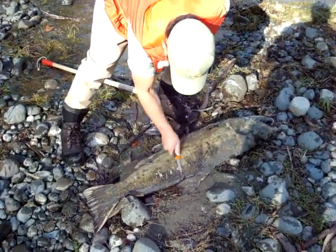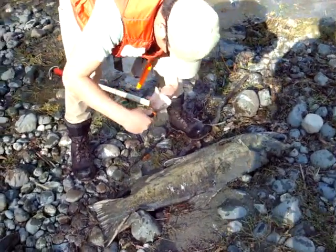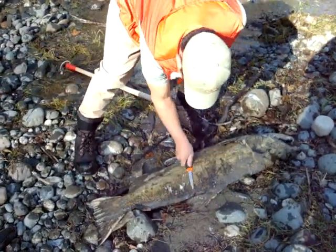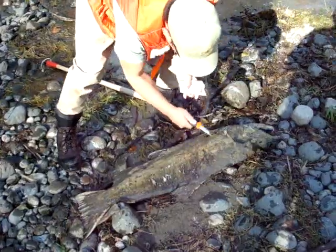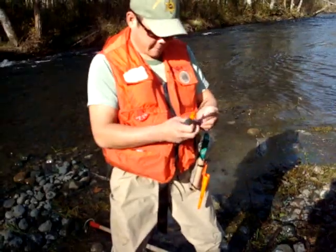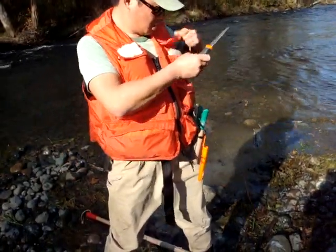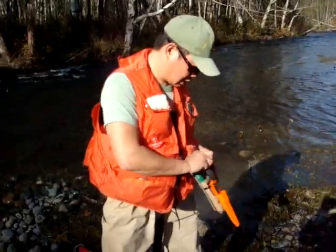Okay, here we go. Lots of slime for the people in the lab. Old lip? Yep. Okay.